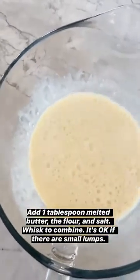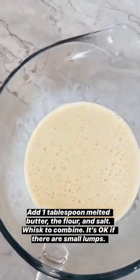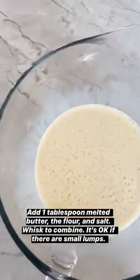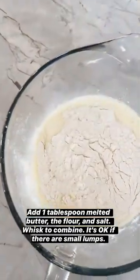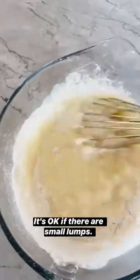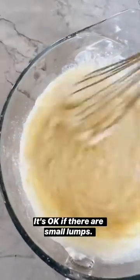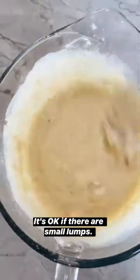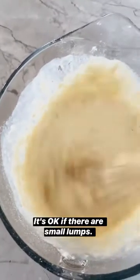Once this is bubbly and foamy on top — really only takes a minute or two — you're done whisking. Then you can add the flour and the salt and stir that up. Just whisk in the flour, and it's okay if there are lumps. You obviously want to combine it, but just like pancake batter, a few lumps are good.